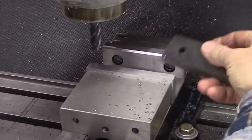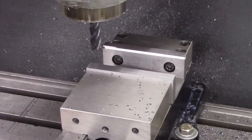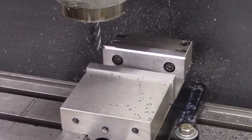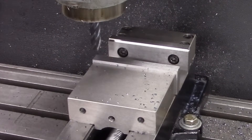Looks good. Now I've got a parallel in there, so this jaw is loaded. I've set the tension on my jaw, so it should be level to the bed of the vise.